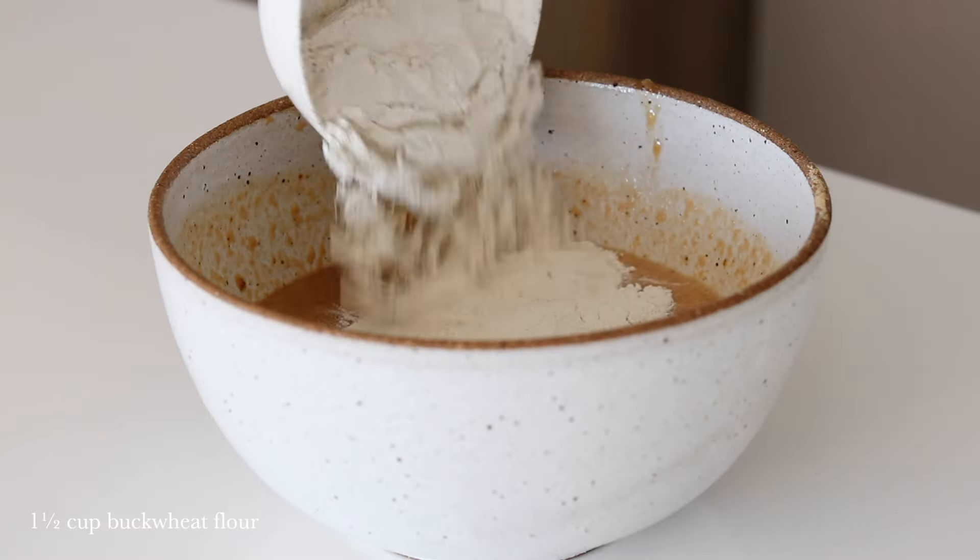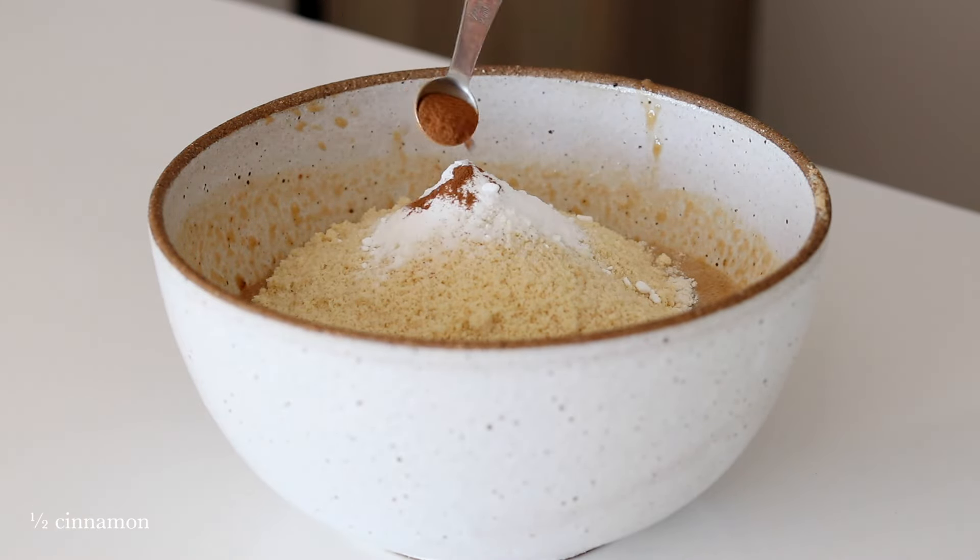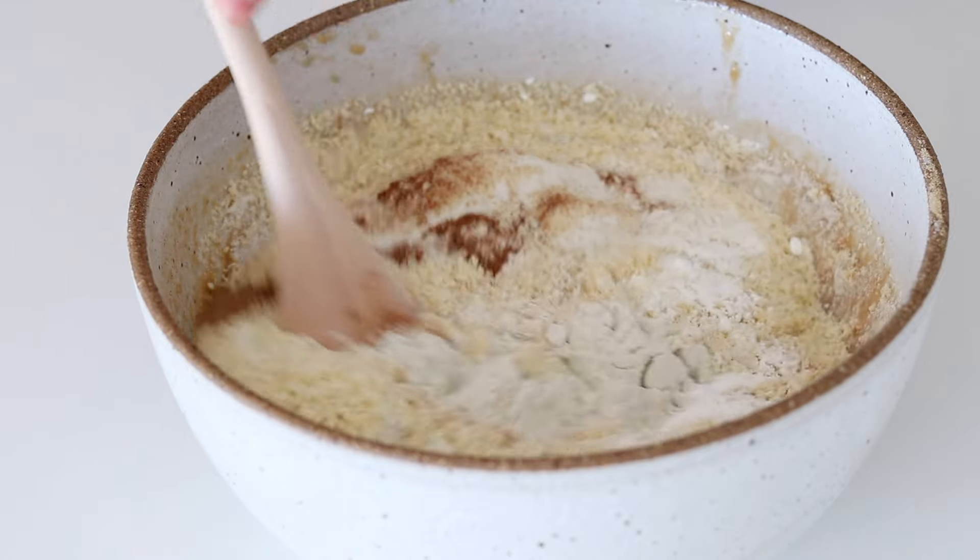Then add in the buckwheat flour, almond flour, baking powder, baking soda and salt and cinnamon. Then mix it together again until combined.